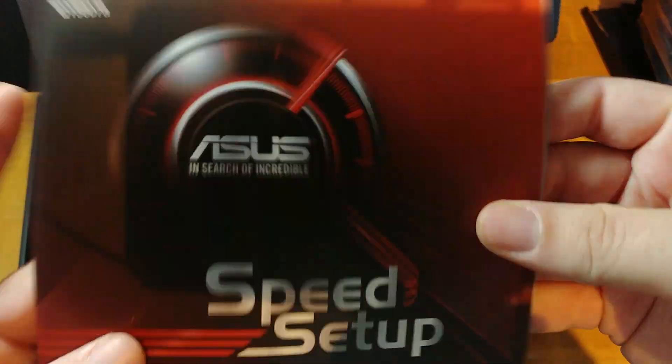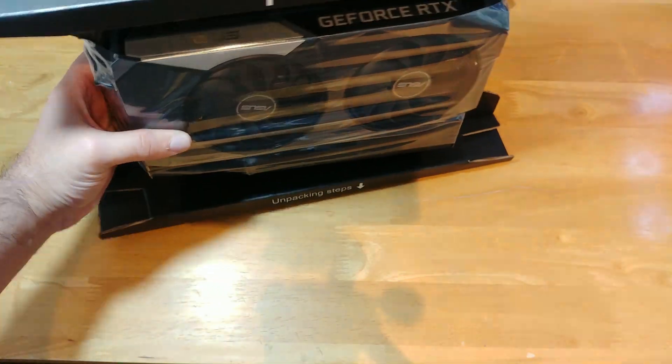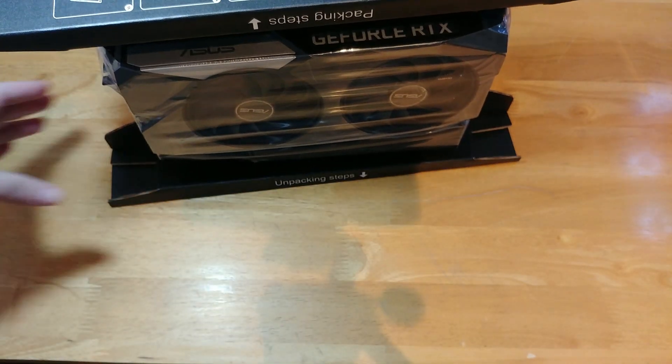Here we have the card, which stands on its own, which is cool I guess.